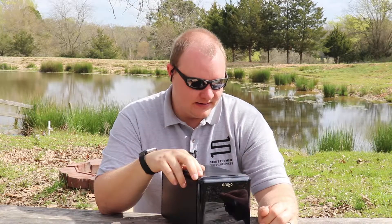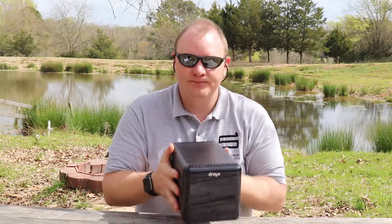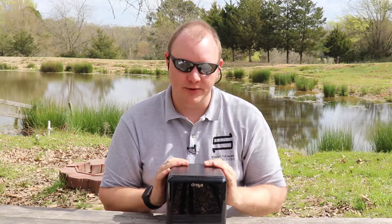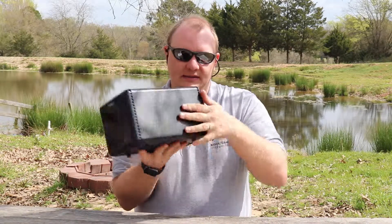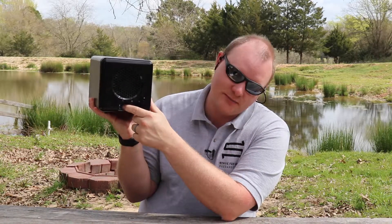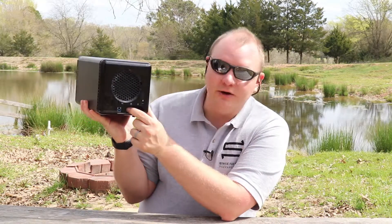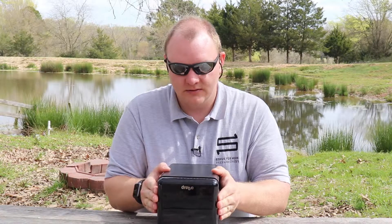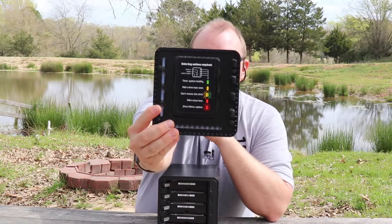This is a four-bay, three-and-a-half-inch drive, USB Drobo. On the front there are some lights that light up when it's plugged in. On the back you have a fan, a USB 3.0 port, a power port, a switch, and a Kensington lock option. On the front, this magnetic lid comes off and there's a sheet on the back showing what everything means.